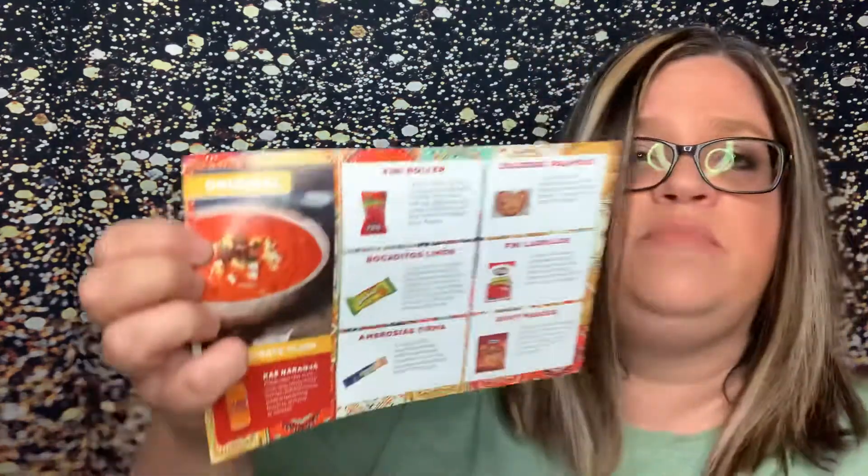It also includes a recipe from the country — a Salmorejo, which looks almost like a tomato soup. If you know what that is, go ahead and let me know. I don't normally do tastings with these because I have a couple of boxes I need to catch up on and I don't want to have a bunch of open snacks that'll go bad. My last box was Thailand — very, very good snacks. I was very impressed with those.